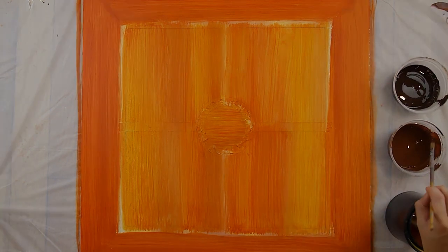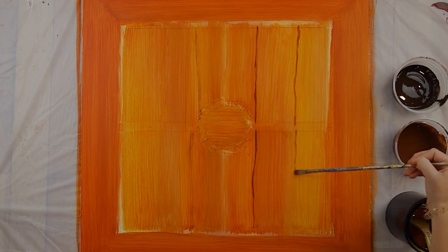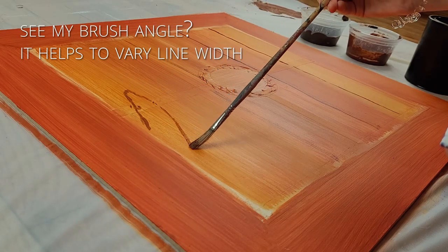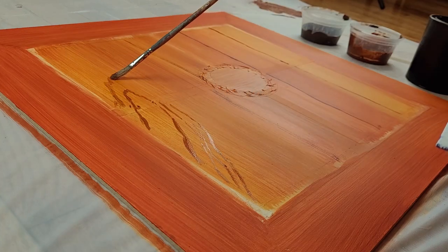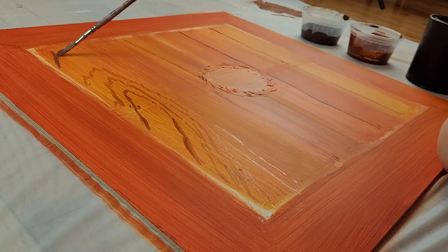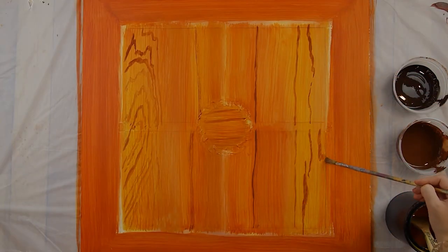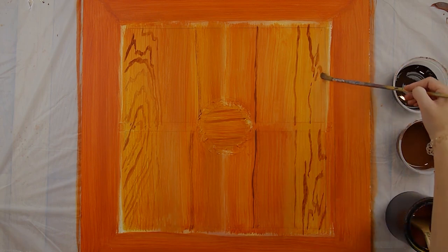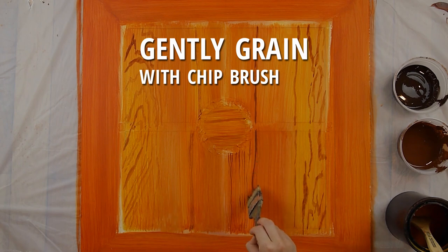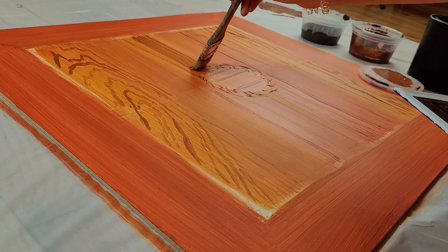Once that dried, I applied my two wood grain colors with a small fitch brush and some water. Because I was trying to very specifically replicate the wood in the reference photo, I took my time and marked in the big grains and heartgrain pattern. I started with a lighter grain color and later used the dark one to emphasize the grain in some places. Once the big shapes were in, I barely dipped the tip of a chip brush in the paint and dragged it across for more general wood graining.